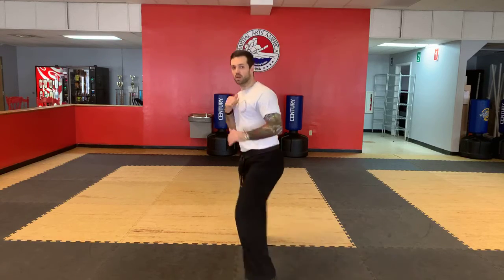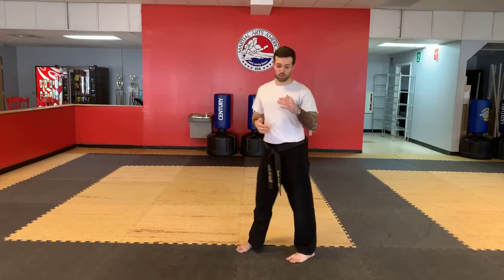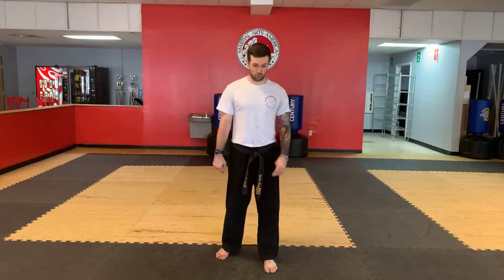Those little movements — the more you practice them, A, the stronger your legs are going to get, which helps you push faster and stronger, and B, the more you do them, you're not only going to get stronger legs, you're going to start to understand the movement better. You're not going to think about them as much, so you're going to move stronger and faster.